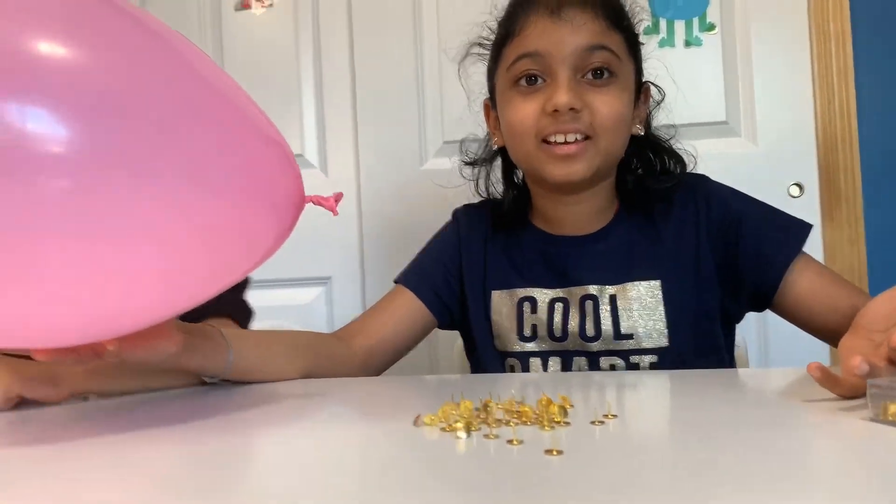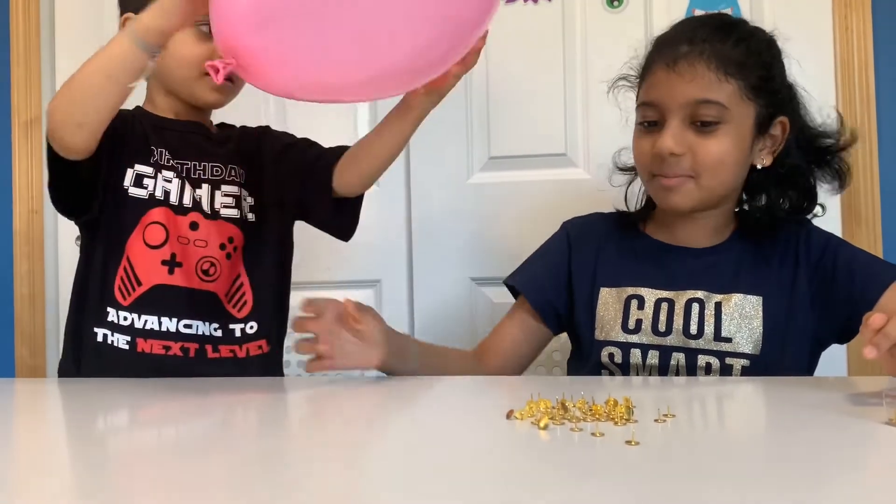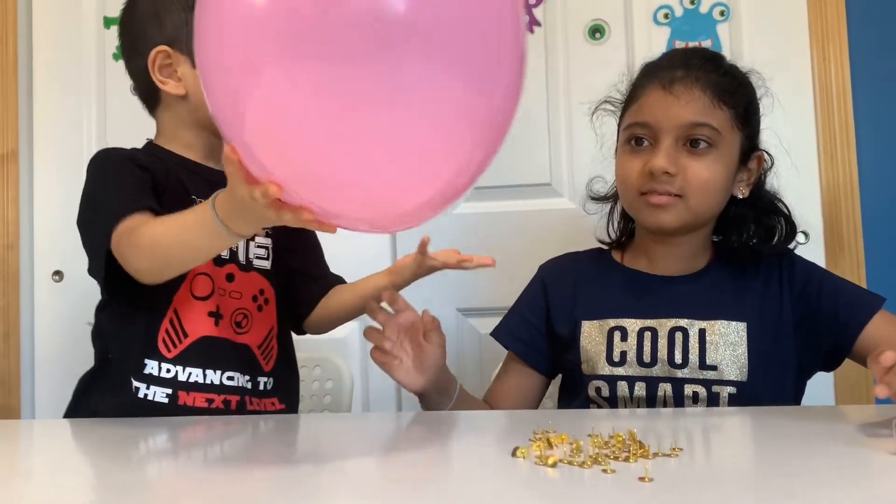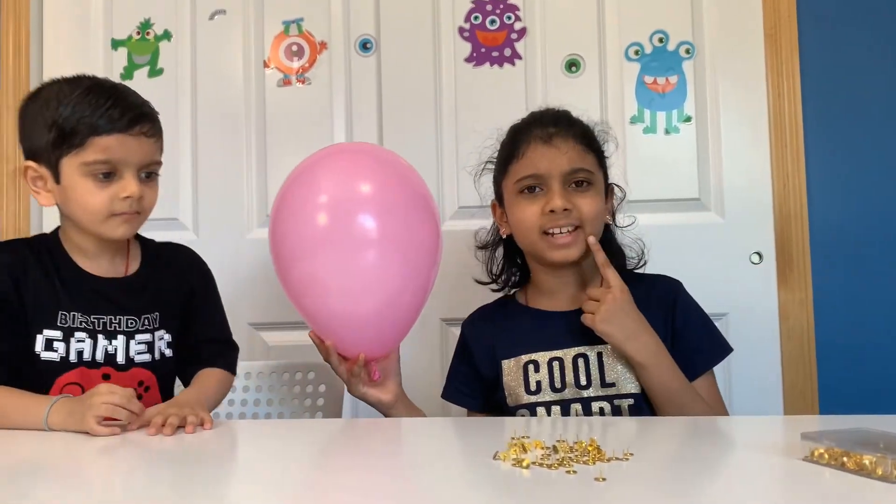Really! Wait, can I try? Yeah, you try! It's actually not popping! It doesn't even pop! Hmm, what's happening here?